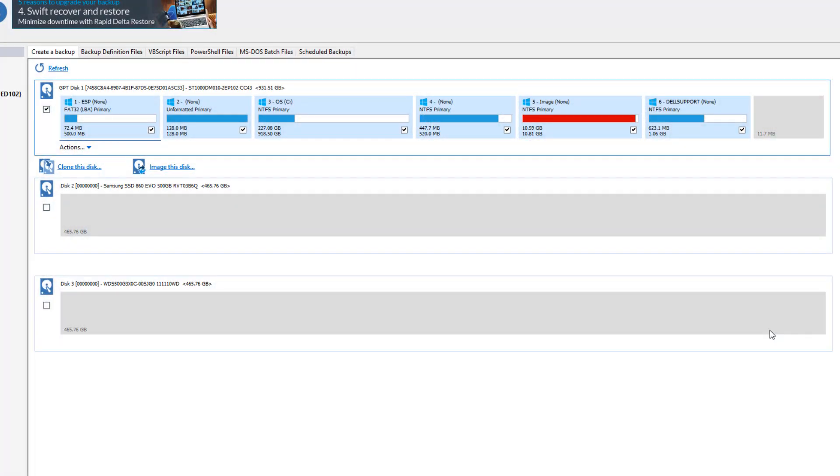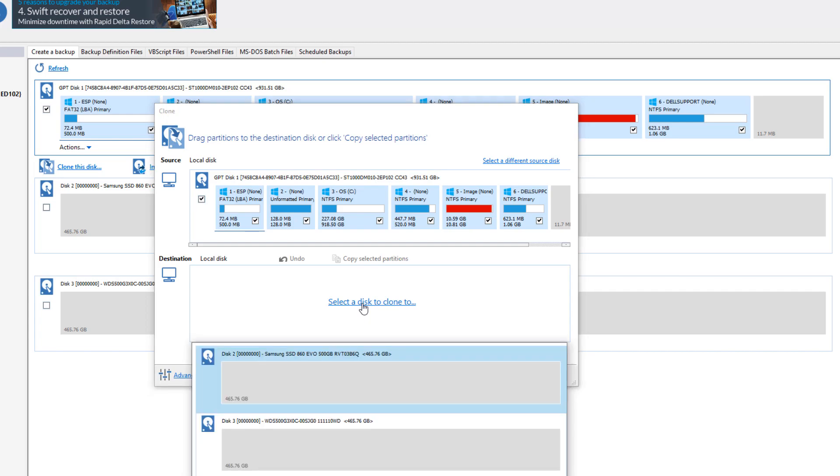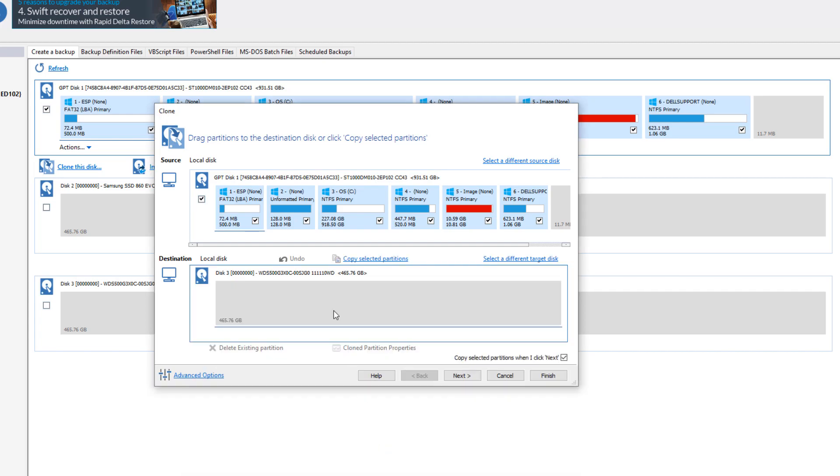We booted up the PC and opened Macrium Reflect. Here's what came up: the original 3.5-inch hard drive is across the top with all partitions checked. These are the two drives we added — the Samsung 2.5-inch drive in the bay, and Disk 3 is the Western Digital M.2 drive on the motherboard. Both have about 465 gigabytes of space. We want to clone the existing drive over to the Western Digital M.2 — so I selected all the partitions and hit Clone This Disk, which opens another window where I can select which drive to clone to.